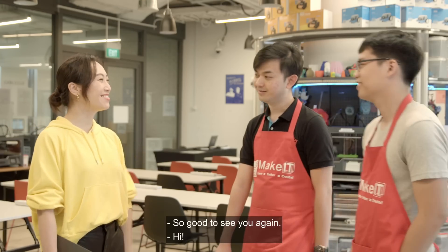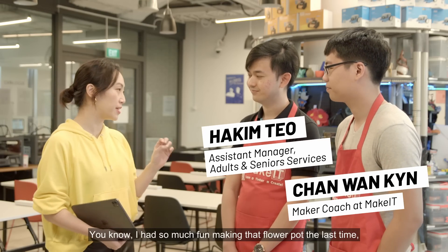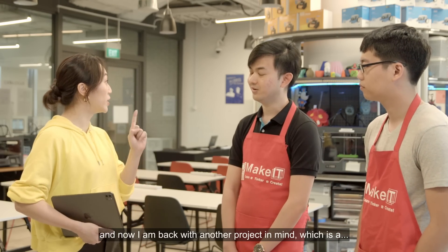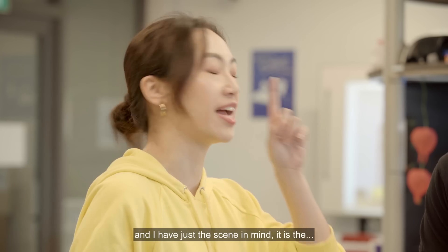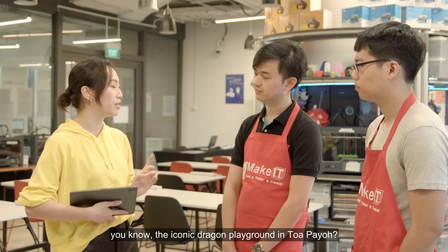Hi guys, so good to see you again. Welcome back. I had so much fun making that flower pot last time, and now I am back with another project in mind — a book nook. I want to make a book nook for my bookshelf, and I have just the scene in mind: the iconic dragon playground in Toa Payoh.